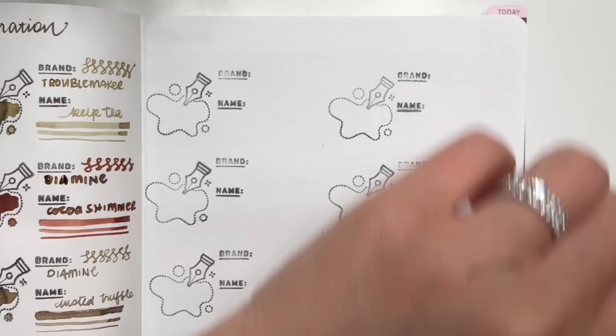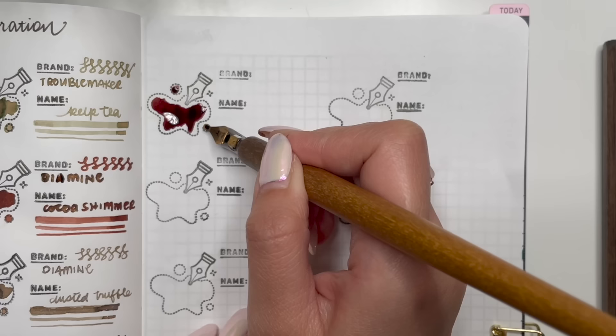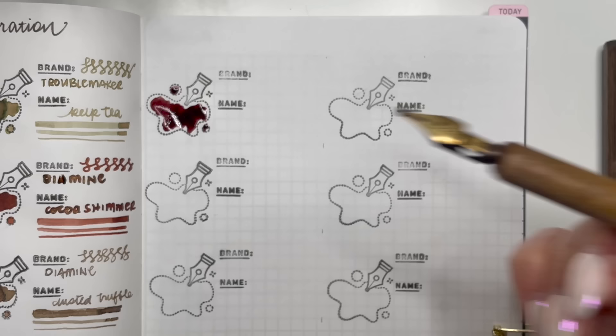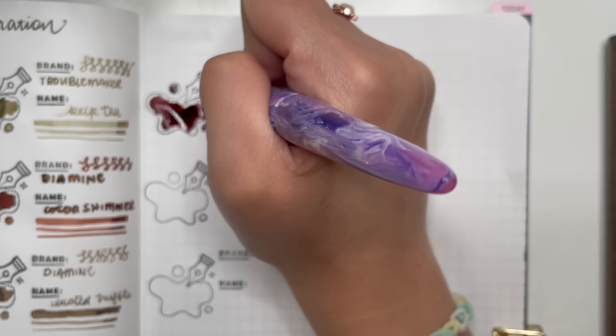The next one I have is Diamine Bah Humbug. I know many of you are probably going to say that is not a brown ink, but I'm going to swatch it anyway because I feel like it leans more towards like a reddish brown. In my ink explorations I include inks that many of you argue with me about whether or not it actually belongs in that category — but this to me is more like a reddish brown, so I'm okay with including it.